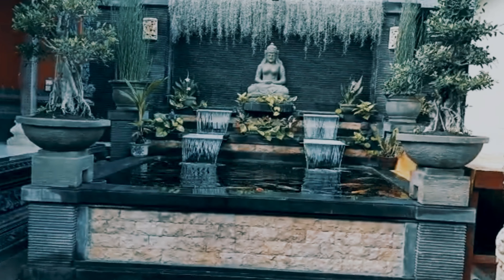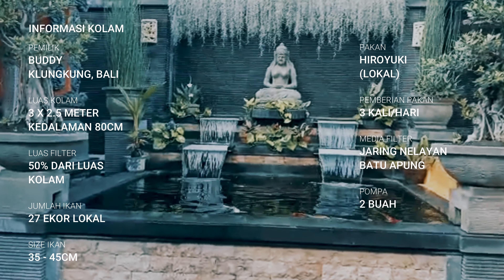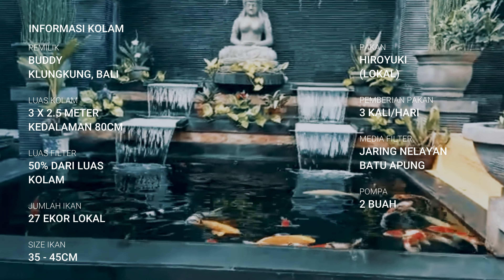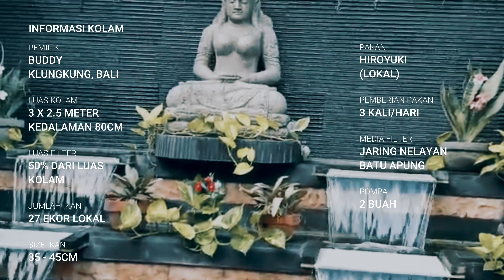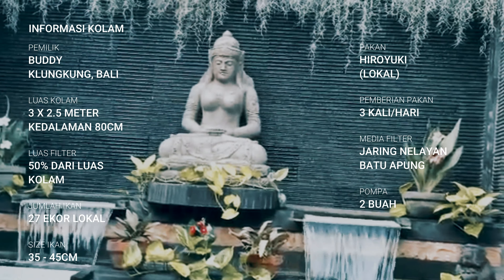Ini unik nih. Menurut Mas Budi, sistem chambernya — lihat chamber filternya — itu luasnya 50% dari kolam. Wah, itu lebih dari cukup, berlebihan malah. Tapi ingat rumus filter: makin besar filternya, makin bagus. Lihat tuh airnya jernih, ikannya sehat.